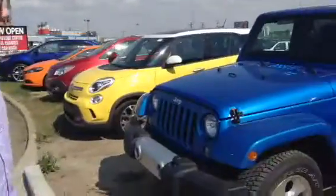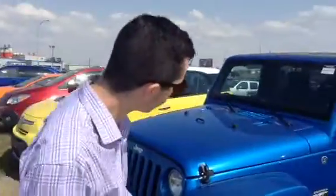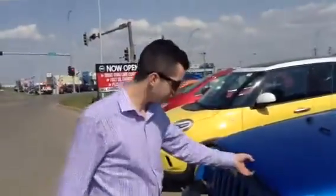Hey there, Connor from LA Nissan. This is the 2014 Wrangler Sahara that you did inquire about. As you can see, it does have the nice painted fender flares and the nice blue color that drew you in yesterday.